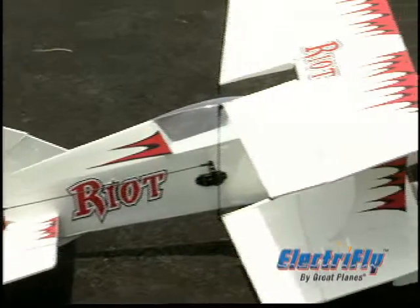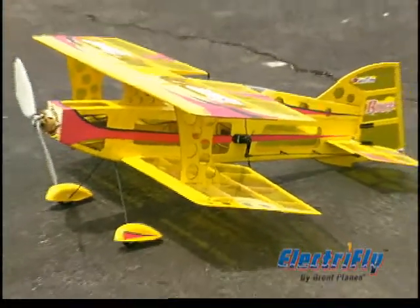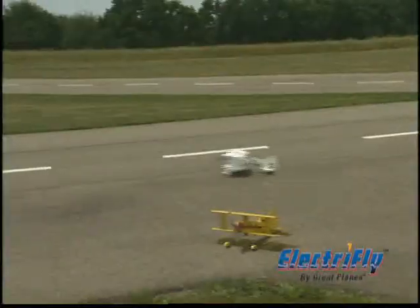Covering a plane of this size can be tricky, but that's already done for you — in your choice of two colors, and with decals included so that you can give your Riot 3D a one-of-a-kind look.